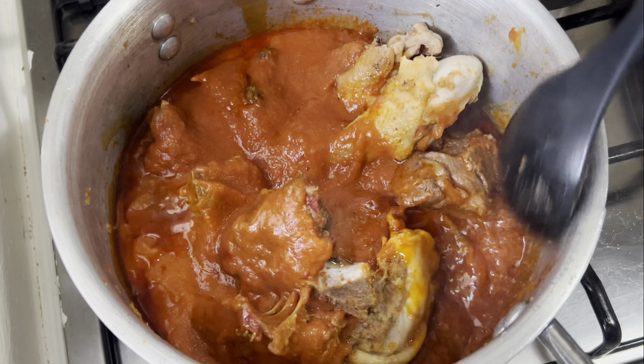And voila, this is our blended peanut butter — yes, this is it! I'm not going to do anything to it, I'm just going to cover it for it to cook. I'll come and add some water later. Let's check on our soup — you see how it's cooking? It is cooking beautifully. I am adding my Maggie.